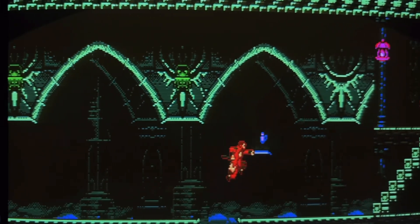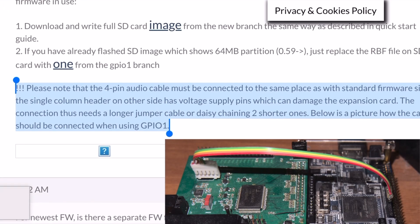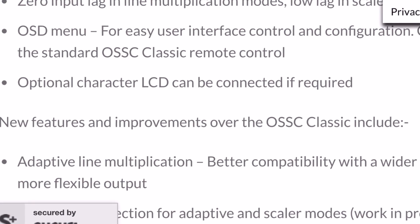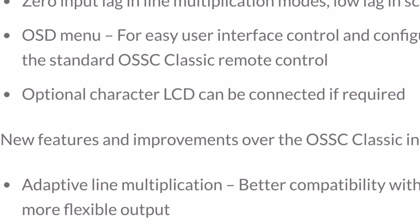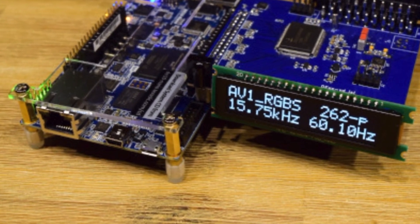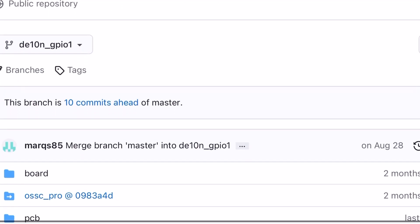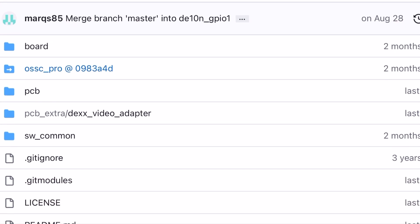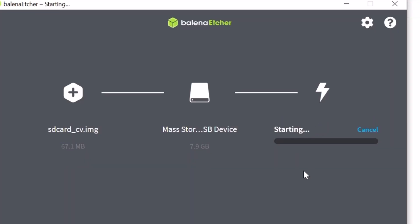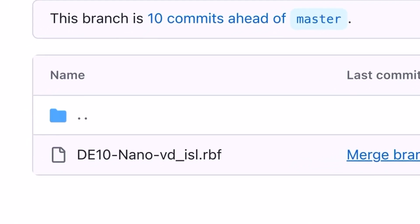Even if you missed the announcement and stumbled across the GPIO1 branch on GitHub, you'd need to dig up Marcus's post to know the audio ribbon cable needs extending to reach the correct pins on the DE10. Take this as a somewhat setup guide for the GPIO1 configuration. You'll need to flash the latest firmware to a micro SD card, found in the GPIO1 GitHub branch. Navigate to Board, DE10, Software, Bootloader, and grab the zip file. Use Balena Etcher to write the firmware to the SD card, and for future updates, just replace the .rbf file with the latest from the output folder.